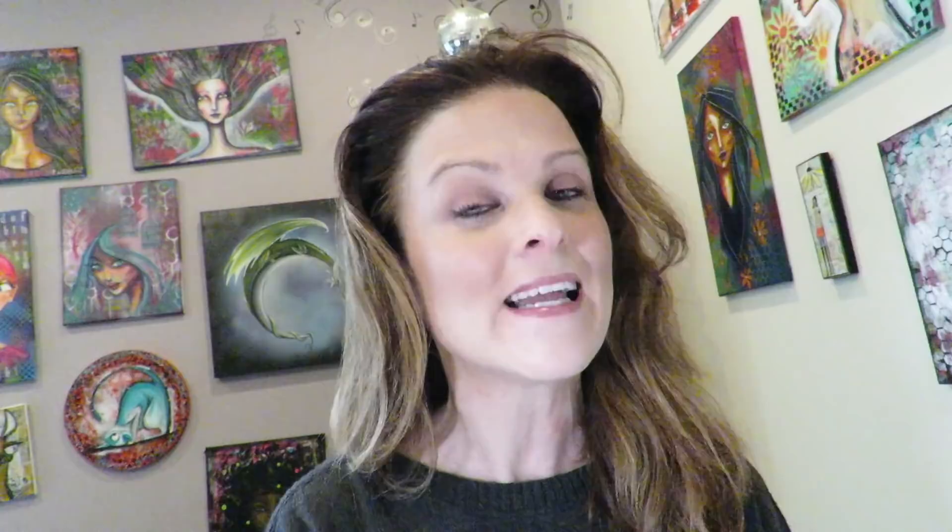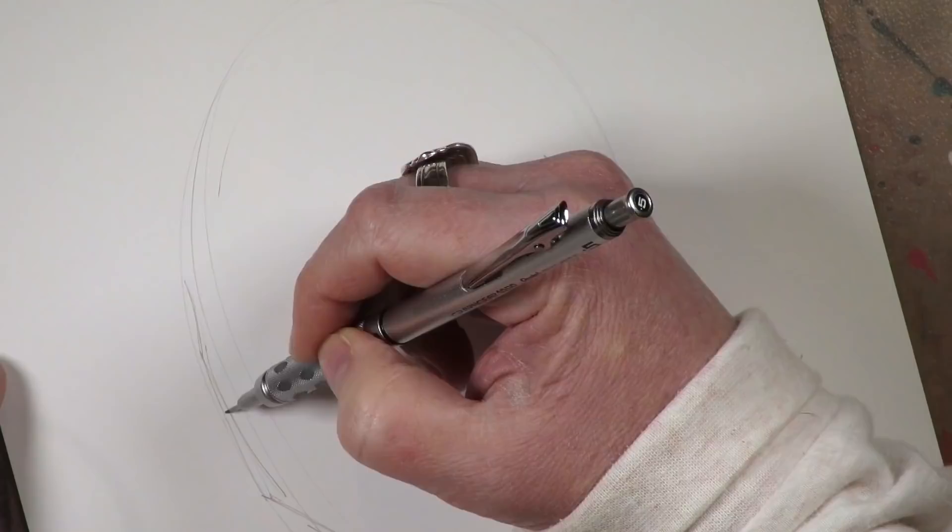My name is Karen Campbell and I live to provide free, fast, and fun art tutorials to make you a better artist.